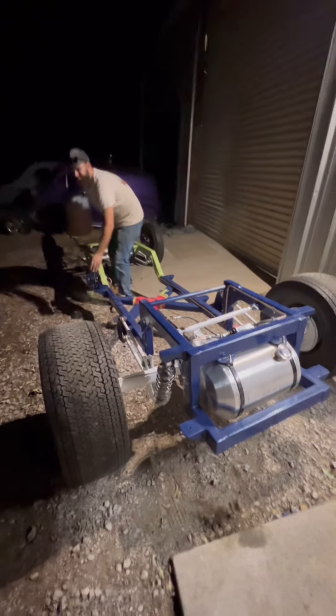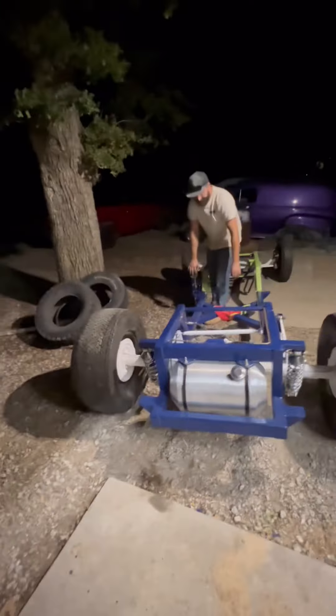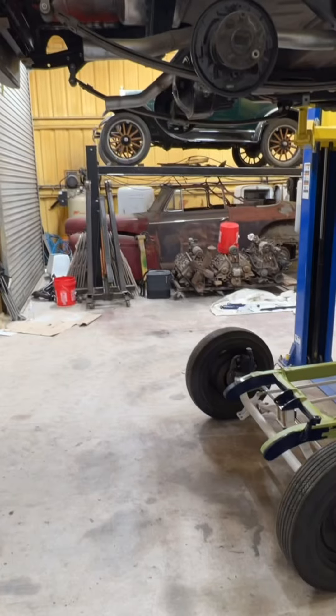Brakes work — we finally bled the brakes!